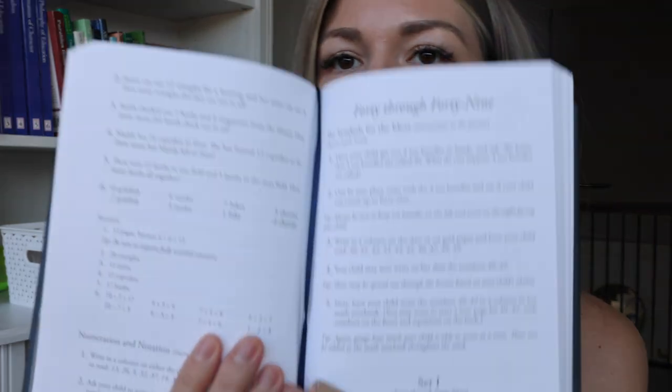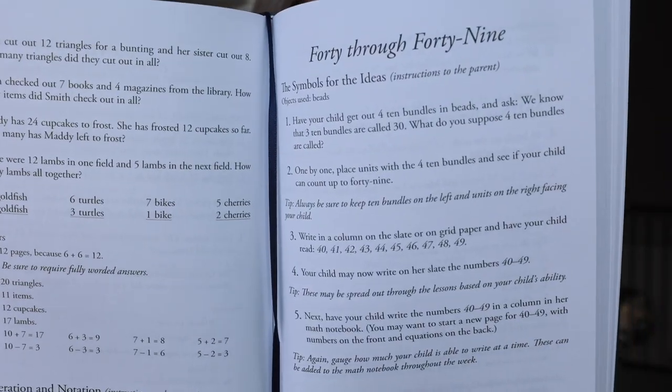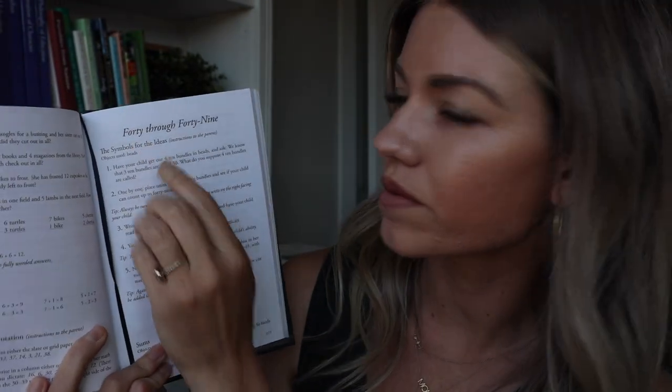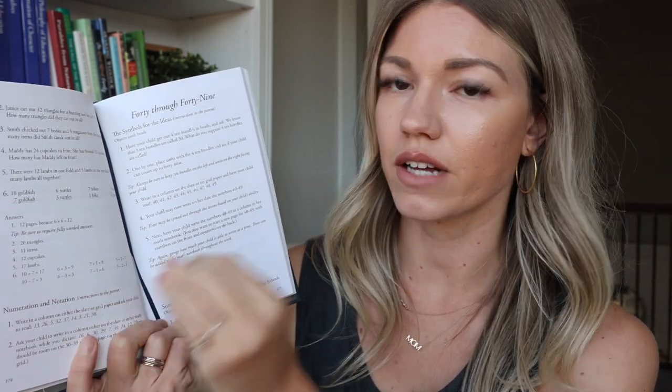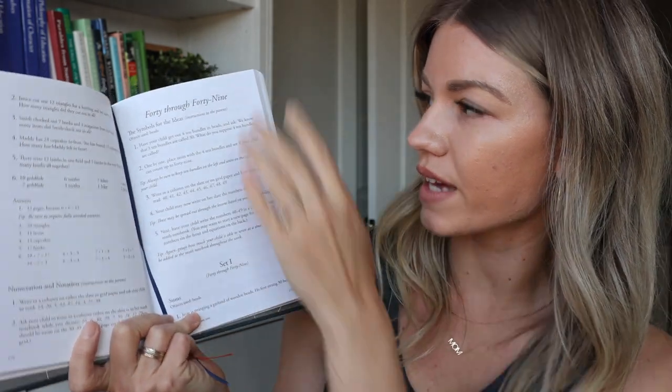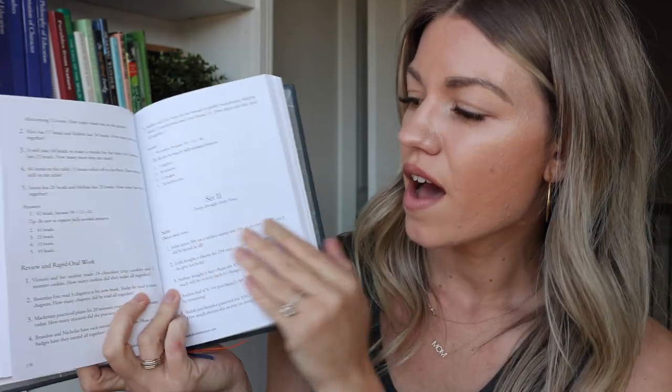Here's a look inside the book. Lessons 40 through 49 is the section we're on right now. The first part of the book is structured a little differently. There are a few sets in each lesson, and I'll read you some sample questions. Tomorrow's lesson is an introduction to numbers 40 through 49.